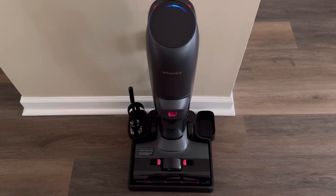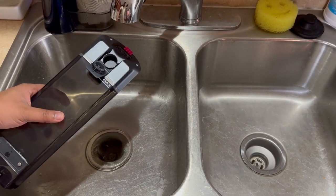Charging time is about four hours. You can clean up to 2,153 square feet with a 35 to 40 minute runtime. Now let's go ahead and fill out our water tank.